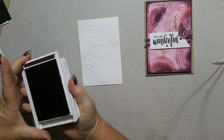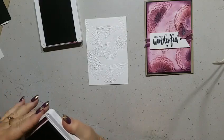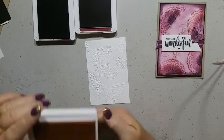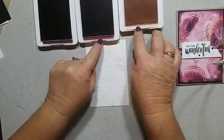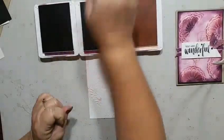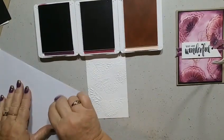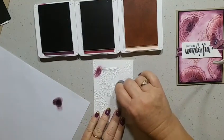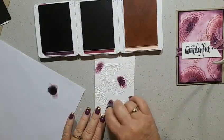Now I'm bringing in some colors to color this beautiful embossed butterfly. I'm using Blackberry Bliss, Merry Merlot, and the new Petal Pink — three new colors. With our new ink pads we have a little color swatch on the side so you can see what color you're using, which is fantastic. I'm starting with the darkest one — Blackberry Bliss — dabbing off the excess on a scrap piece first before coloring the body of the butterflies.